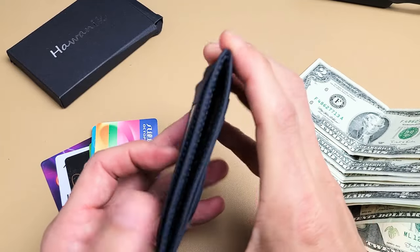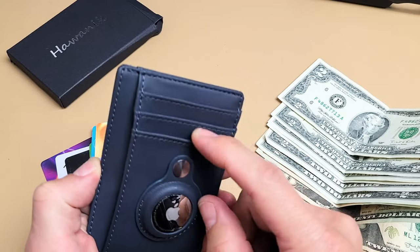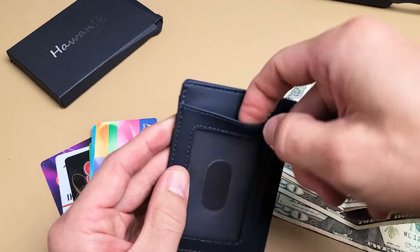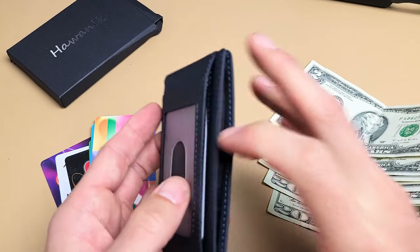There are several spots where you can put your driver's license, credit cards, and so on. You've got one here, one here, one here, and one here as well. You can put a license or whatever on here.